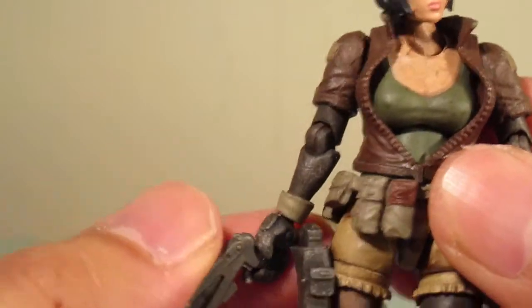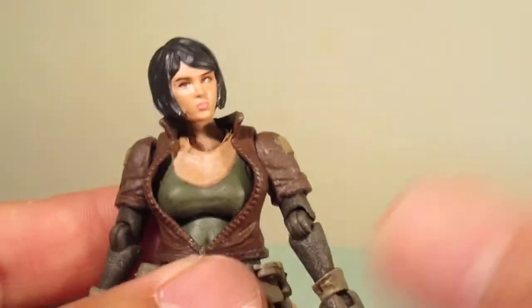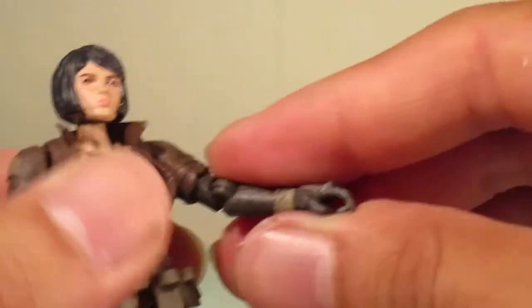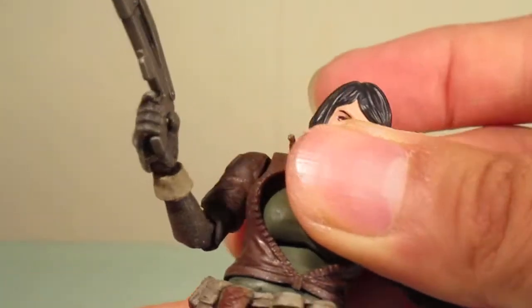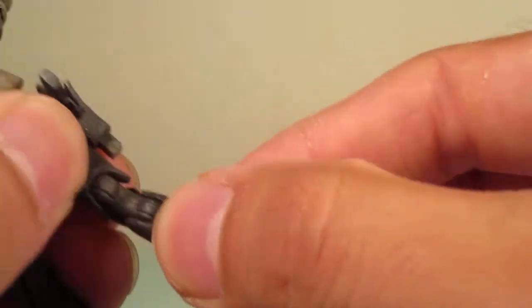So, articulation. I had a little bit of trouble with her, mostly in the knee joints, so I'm not going to try and force those — I'll probably have to heat them up. There's a ball joint at the torso, a neck peg, ball joints in the arms, a joint in the elbow, and wrist articulation with a hinge. Pretty good waist articulation, a little bit hindered because of the jacket. Ball joints in the legs, double jointed knees which unfortunately are stuck, and really good ankle pivot.